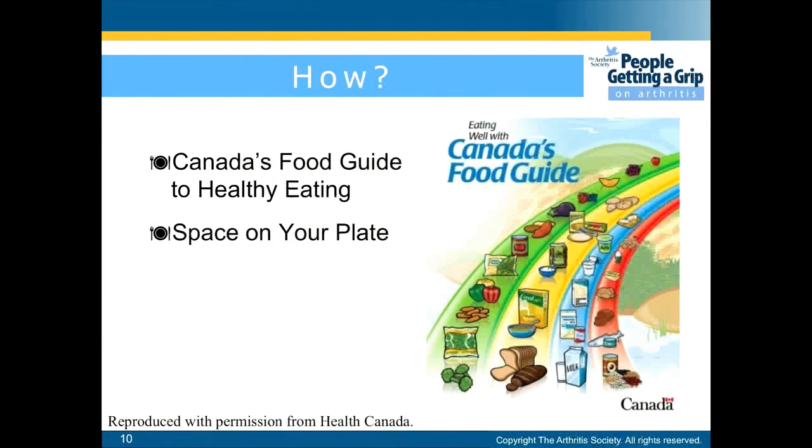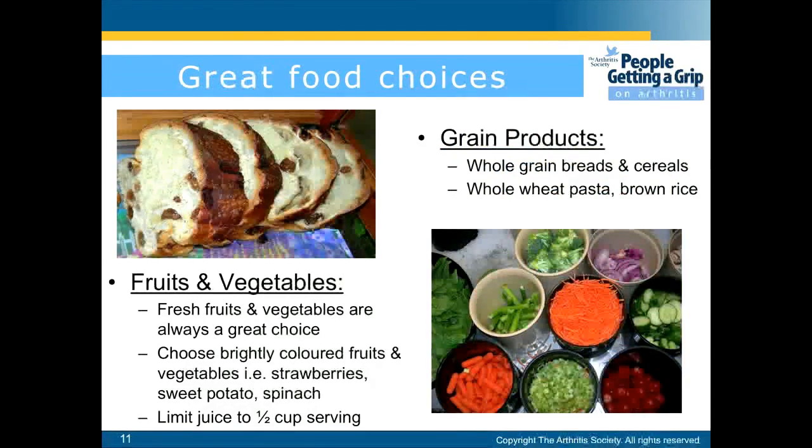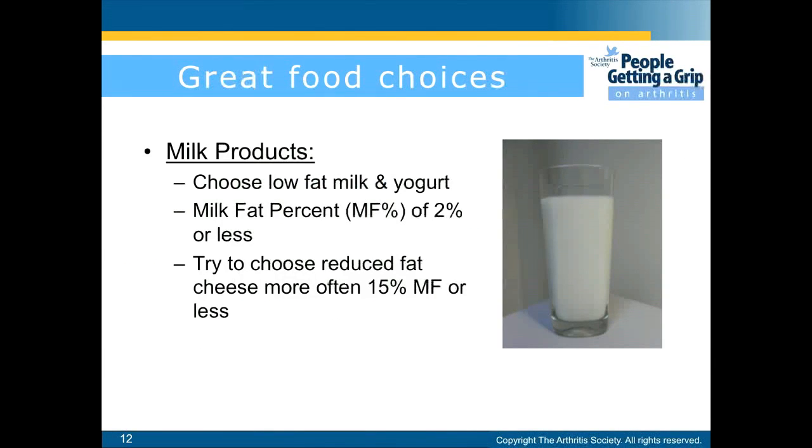Some recommendations I'll be going through are Canada's Food Guide to Healthy Eating and the Space on Your Plate. For grain products, these include grain breads and cereals, whole wheat pasta, and brown rice. Fresh fruits and vegetables are always a great choice — choose brightly coloured fruits and vegetables such as strawberries, sweet potatoes, or spinach. Try to limit juice to half a cup per serving. Milk is a great source of calcium. Choose low fat milk and yoghurt, aiming for a milk fat percentage of 2% or less. Try to choose reduced fat cheese, 15% or less.